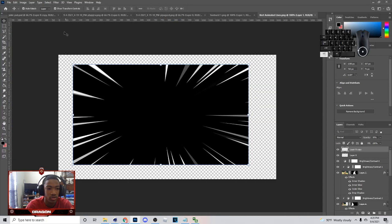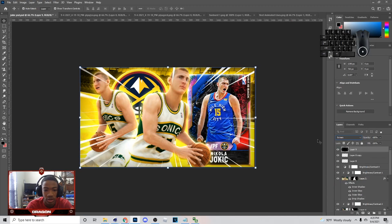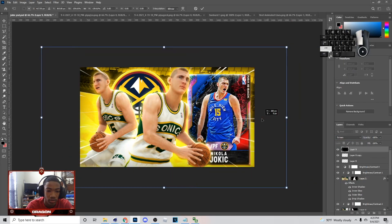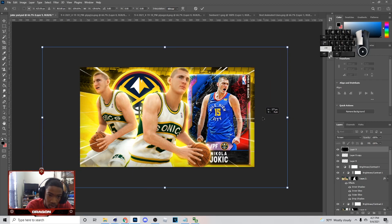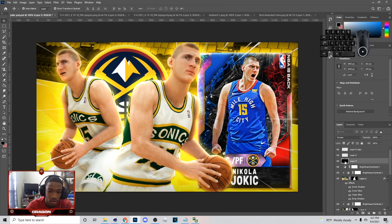I'm going to either put the animated lines on here or the recording symbol. To put the animated lines, you just go on here and hit Screen, and you can put it wherever you want. I'm probably putting mine right here. I think I'm just going to put the animated lines. Make sure you put it below that layer though, and it should look something like this.